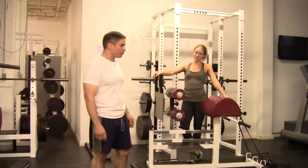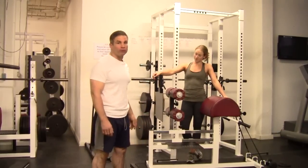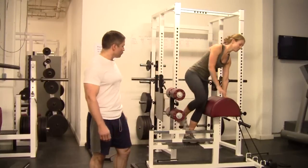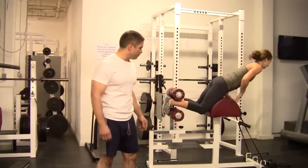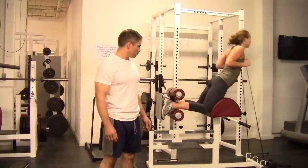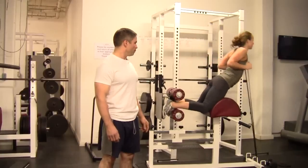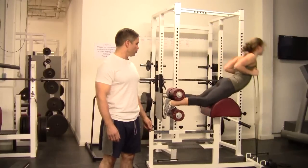Once you set the distance from the foot plate to the main pad on the calf-glute ham raise, there are lots of ways to increase the resistance from there. One of the easiest ways is with a band — put the band into the holder, around your neck. It gets a little easier at the top.